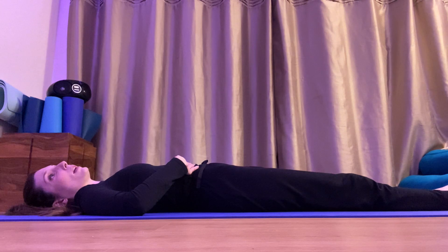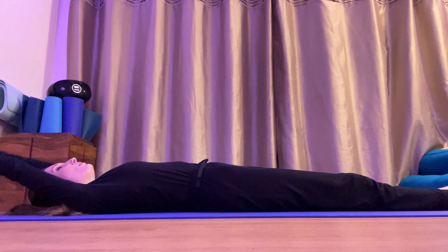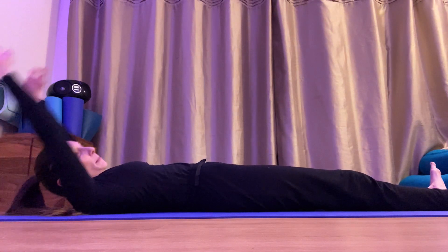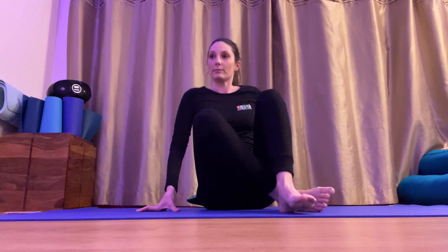One last deep breath in and exhale. Bring your arms above your head and stretch your feet, point your toes. Have a big stretch, wiggle your fingers, wiggle your toes, and come back up to a seated position. Well done, everybody.